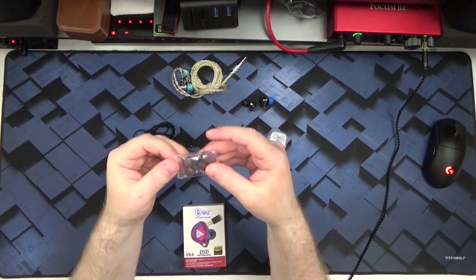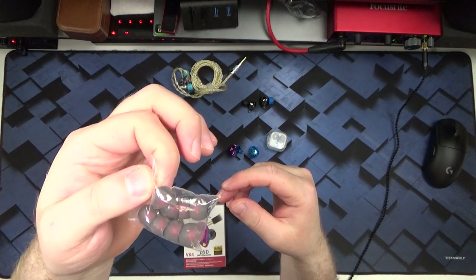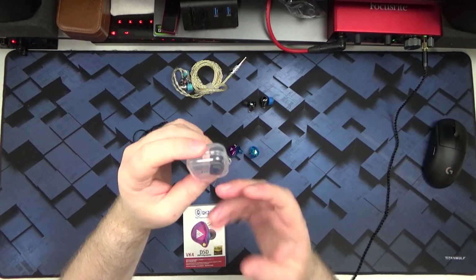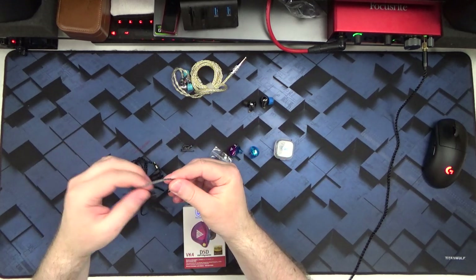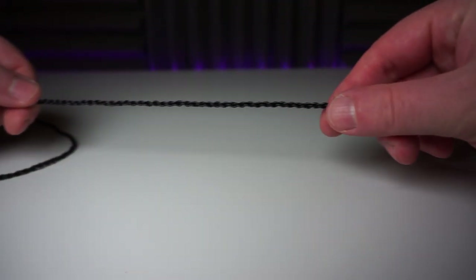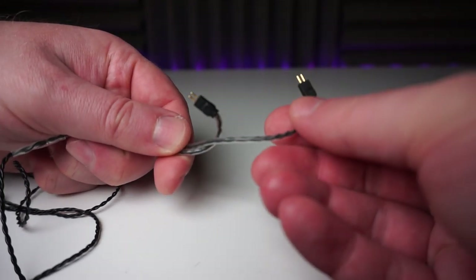They come with four pairs of silicon tips — these actually look exactly the same as the ones supplied with the TRN V90. I don't get on with silicon tips, so I picked up a pair of KZ foam tips to go with these. The stock cable is the usual budget-fi fare: really thin, with ear hooks that are not too bad but not as stiff as on the Blons. This cable also has an inline mic and remote, and uses 0.75mm two-pin connectors. As usual with budget-fi, most people would probably want to upgrade the cable.